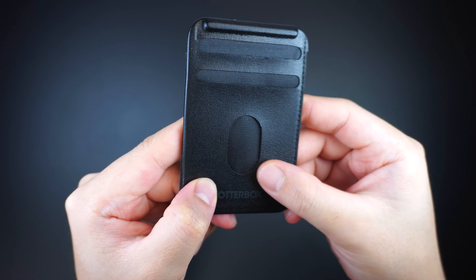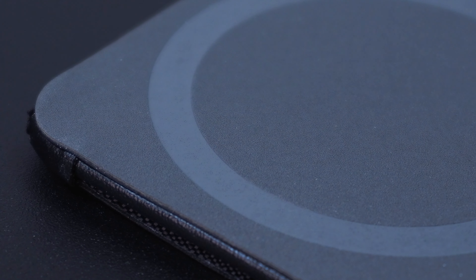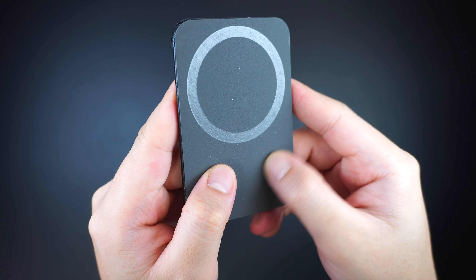The wallet is made with a durable synthetic soft leather that feels premium and really good to the touch. On the back of the wallet is the actual magnet with a built-in shield surface that protects credit cards from magnetic damage, as well as a microfiber lining for added protection.